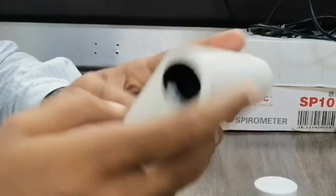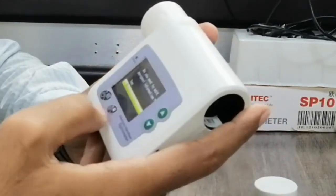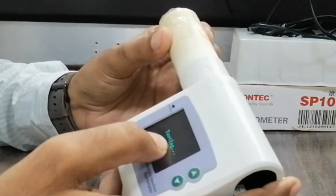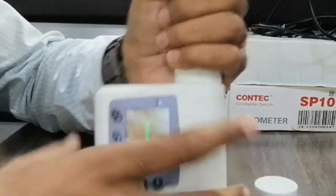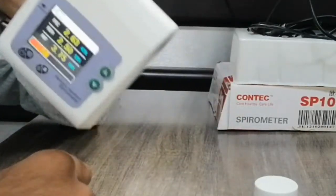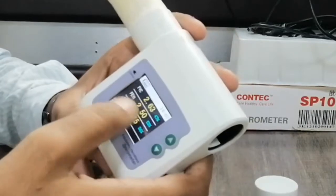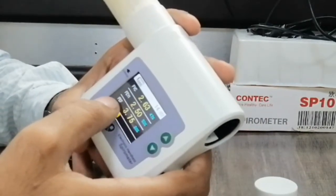The machine shows a message: do you want to edit personal information? You can select yes or no. Here is the testing mode — we can use the mouthpiece for the patient. I plug it in and press air through the mouthpiece. Be careful to use a single mouthpiece per patient. The reading shows FVC, FEV1, PEF and other parameters.